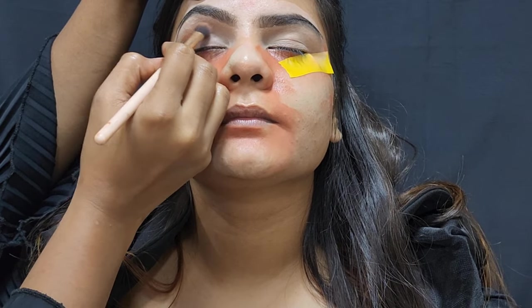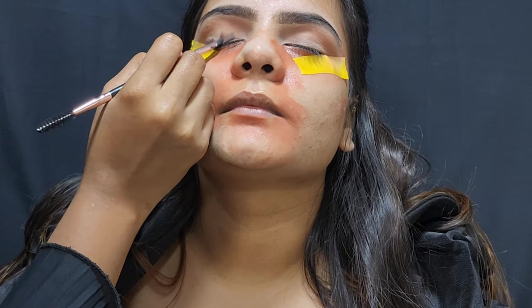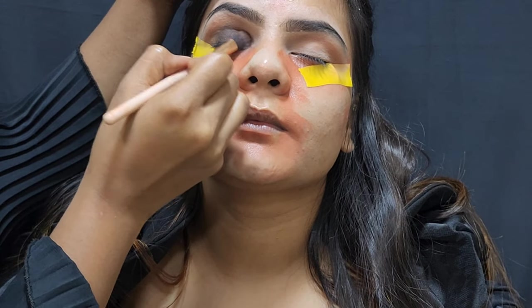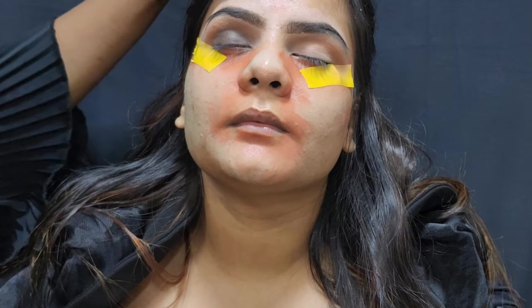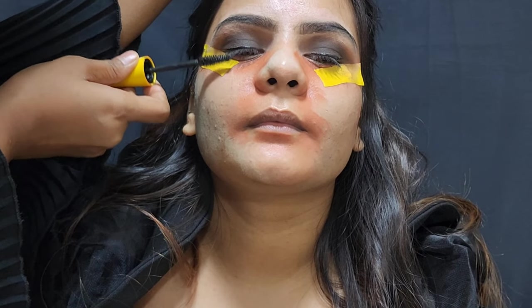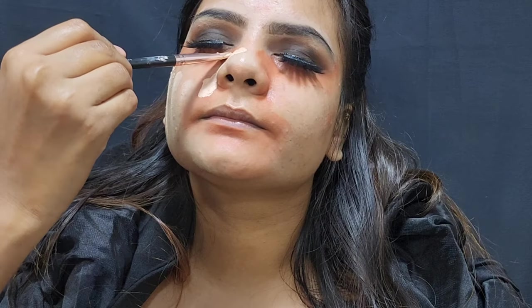I used a Swiss Beauty concealer to apply and blend it well. After that, I used a light brown color to apply it, then a black color. I used a Maybelline mascara — it was very good, waterproof, and long lasting.